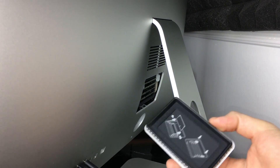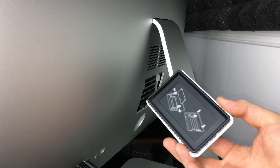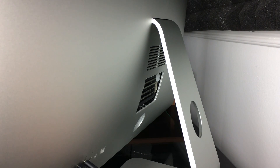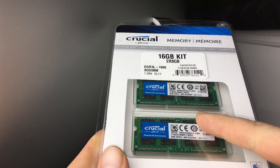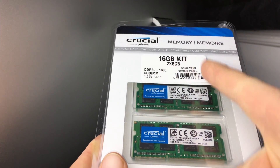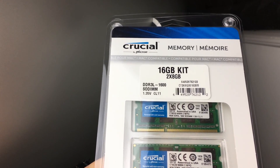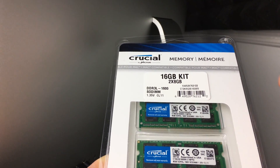I do have four slots right now because I already upgraded two slots and I'm going to upgrade the other two. I'm going to clean this dust from here as well. This is the RAM that we're going to be installing in this iMac — those are the numbers that you would look for. It's from Crucial. What I always do with Crucial is just scan my computer, and that way I can get the exact thing that's compatible with it.